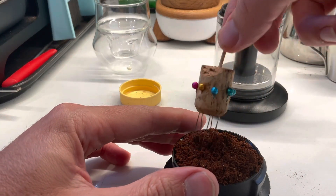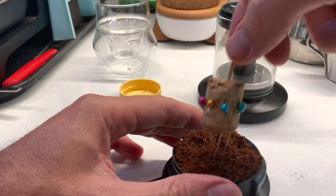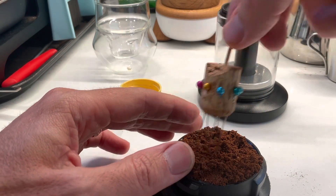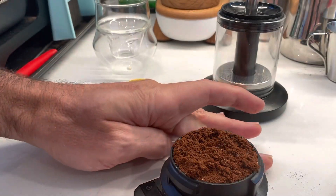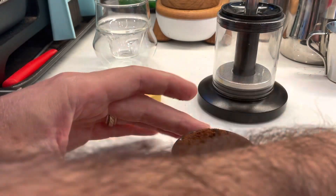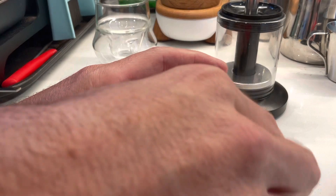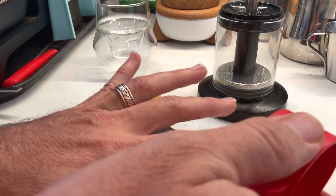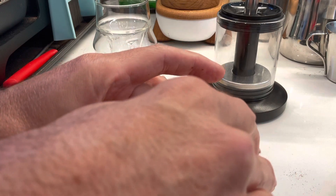Usually when I pack the basket it's a little bit higher and I don't tamp too hard because I don't want to get channeling. One of the other aspects I didn't like is that the filter is not bottomless, which means it's hard to diagnose the shot. There is a little plug in there to make it pressurized — I took it out because I don't like that plug.